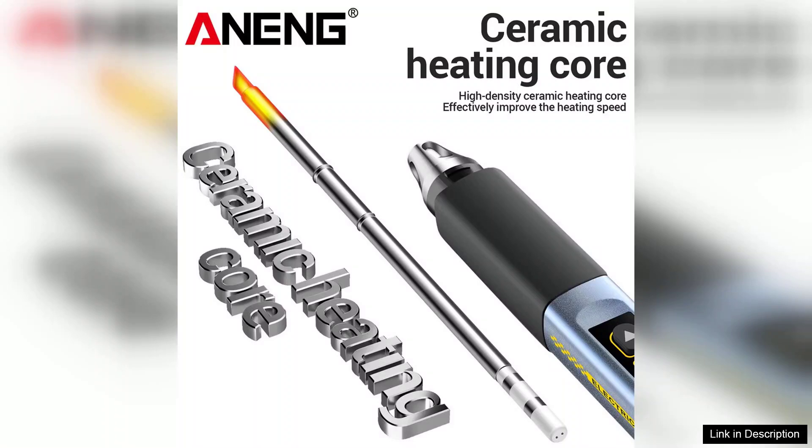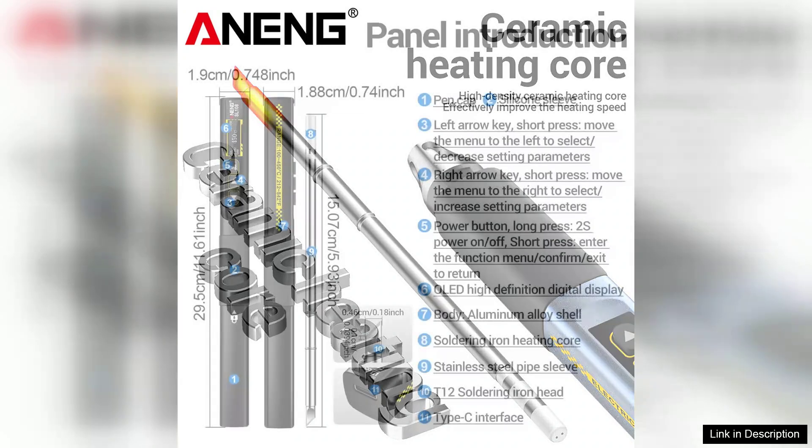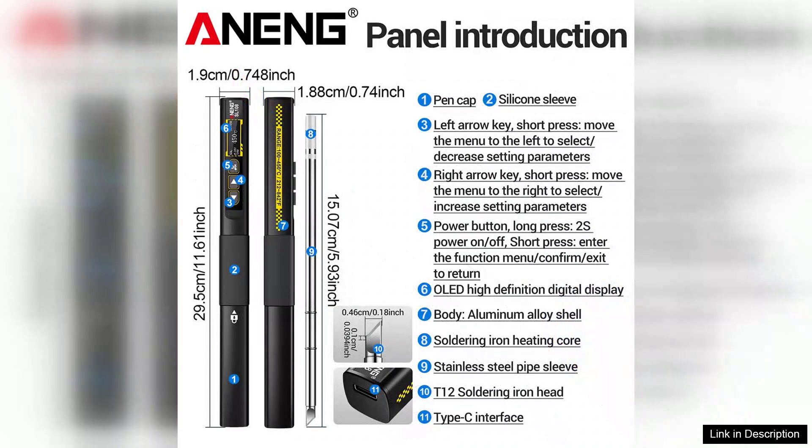However, like any product, the Arning SL108 is not without its minor downsides. Some users might find the interface a bit complex at first, especially if they're new to adjustable soldering irons. Moreover, while the included tips are useful, investing in additional specialized tips may be necessary for niche tasks.